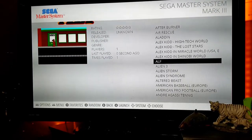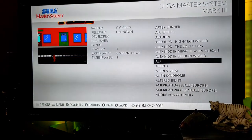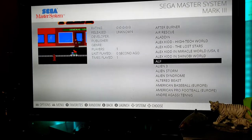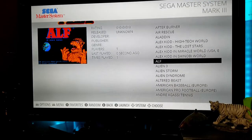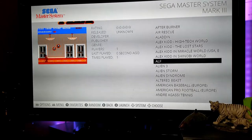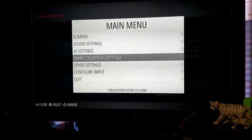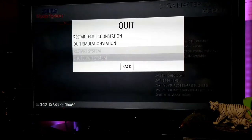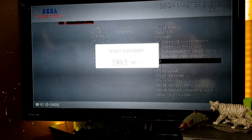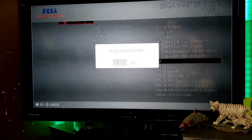When you're done playing and want to quit, treat this like your home computer — you don't just yank the power cord. You need to go through the proper shutdown process. Press your start button to pull up the main menu, go down to quit, hit A, go down to shut down system, hit A again, and confirm. Once the system shuts down, give it about 10 seconds for everything to power off, then you can unplug it or switch it off.